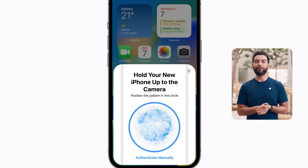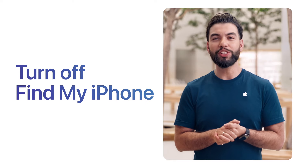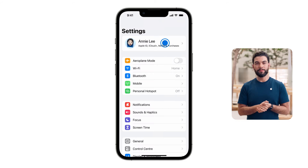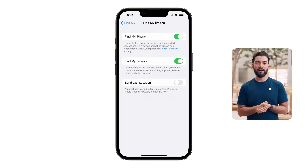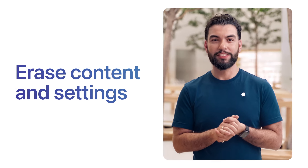Once you verify all your data has transferred, prepare your device to send in by turning off Find My iPhone. Open Settings, tap your name, tap Find My, and switch off Find My iPhone. Then erase all your content and settings. Open Settings, tap General, scroll down to Transfer or Reset iPhone, then Erase All Content and Settings.